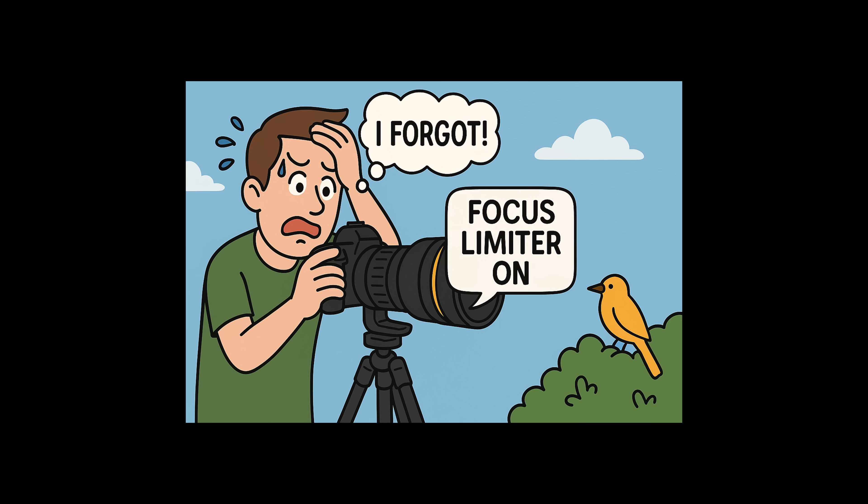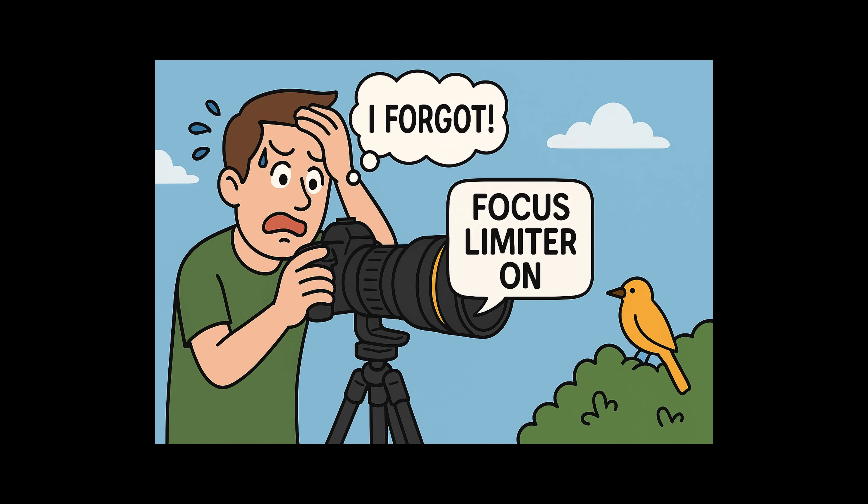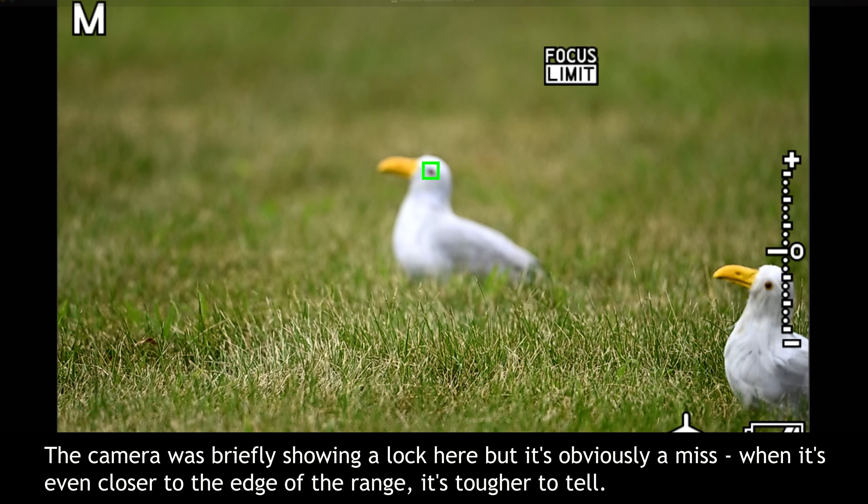Cautionary notes. First, don't forget it's turned on. I've seen so many people miss close-up shots because they forgot they had a physical focus limiter switch set on their lens, and this new digital version is like those old switches on steroids. If your camera suddenly won't focus, the focus limiter should be the first thing you check. Also, be careful that your subject doesn't drift just outside your preset range—it's easy to think you've got focus when, in reality, your subject is barely beyond the limit, and you end up with a soft shot.